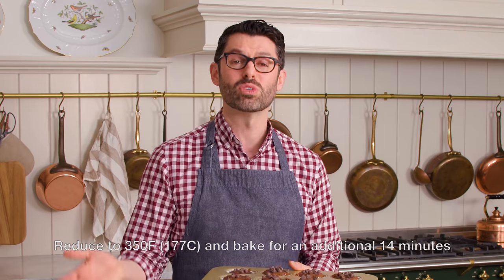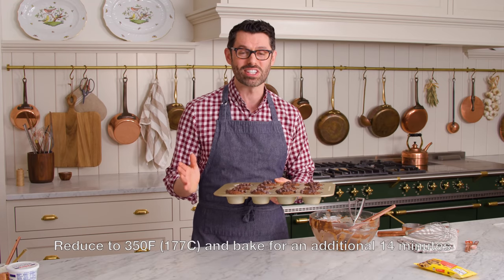These are ready to go into the oven. Bake at 425 for six minutes, then reduce to 350 and bake an additional 14 minutes.